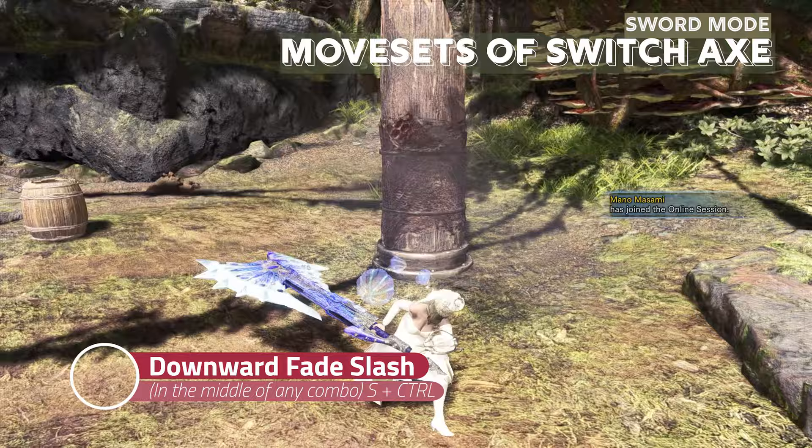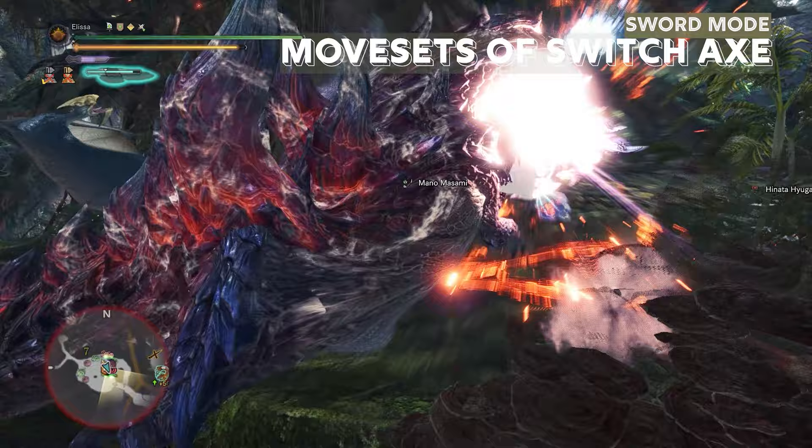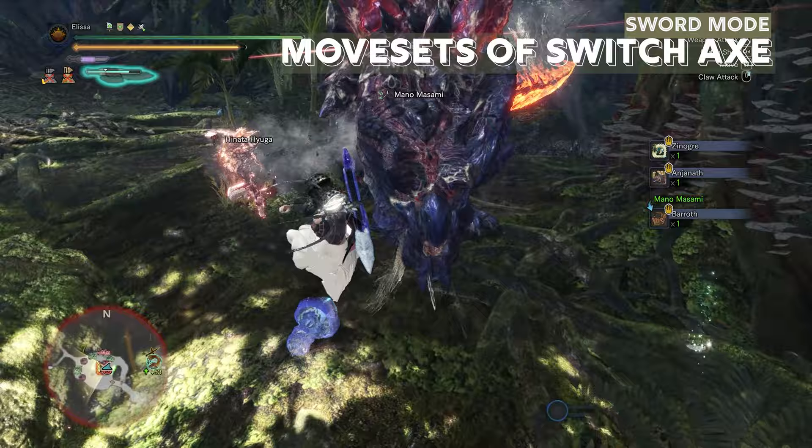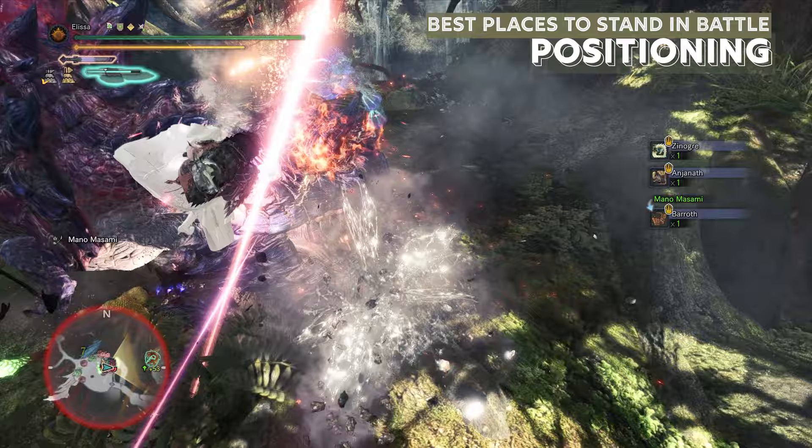In the sword mode, you can do a downward fade slash in the middle of any combo except discharges by pressing S and CTRL. The moves we just talked about are personal preference on how you wish to use them.